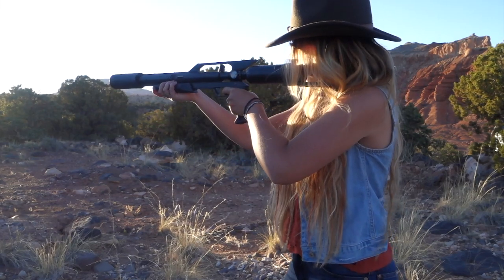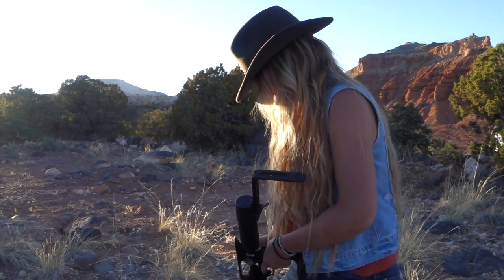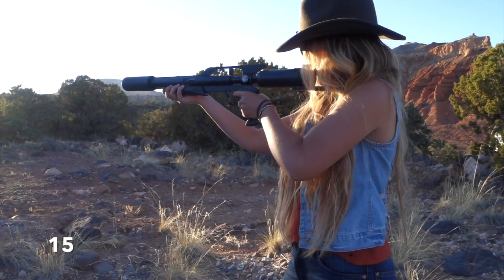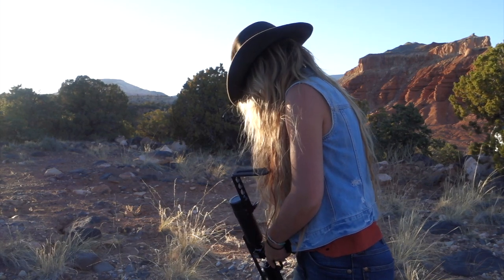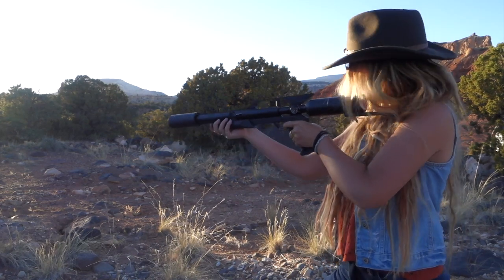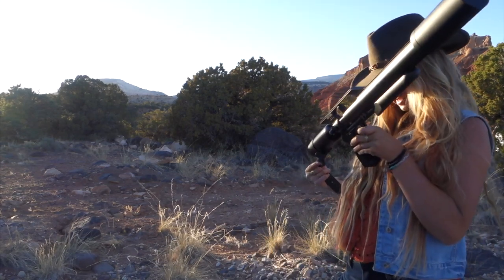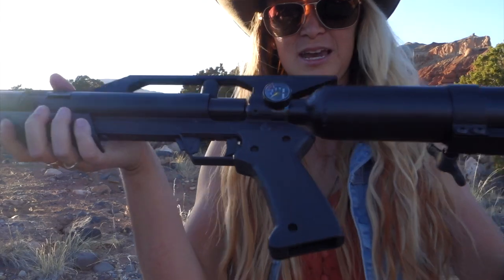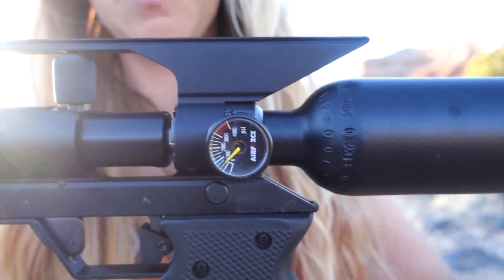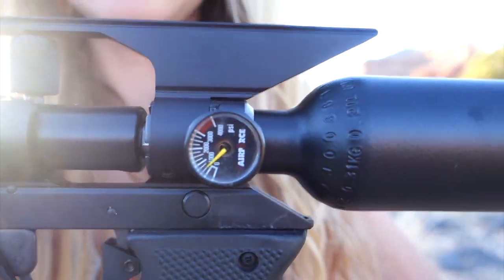Man, it's so fast and easy to load. Alright, I'll show you where it's at — it is still a little above zero, so it definitely has more shots in it. If this was a hunting or life-or-death situation, you could definitely still get more shots out of it.